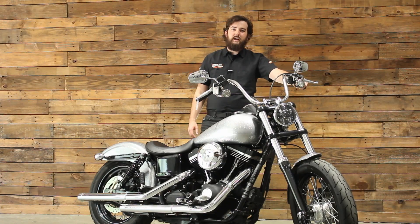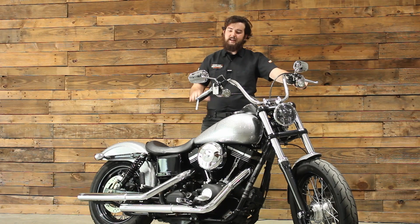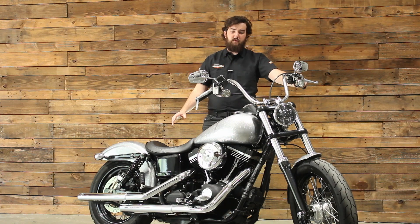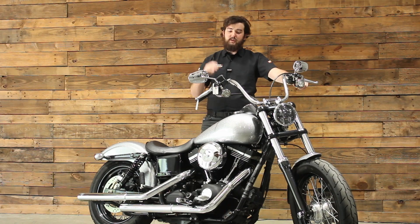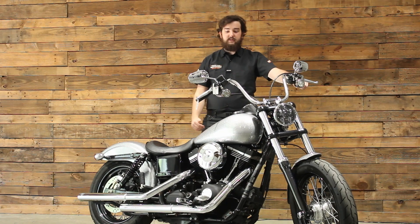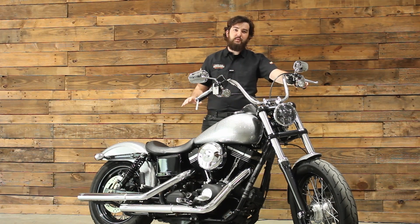What's up guys, it's Isaac at Tobacco Road Harley-Davidson here in Raleigh, North Carolina with your pre-owned bike of the week — the 2015 Dyna Street Bob. You've probably seen the current Street Bobs on the Milwaukee Eight Softail platform, but this is kicking it a little more old school on the Dyna platform. If you're looking for a simple yet solid motorcycle with the 103 Twin Cam, Vance & Hines pipes, and a Harley-Davidson Hard Candy Customs paint job, this bike is the one for you.